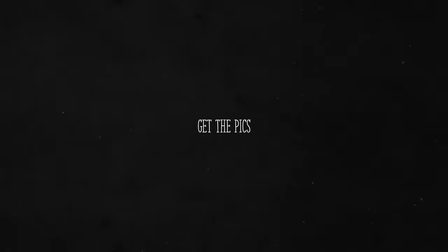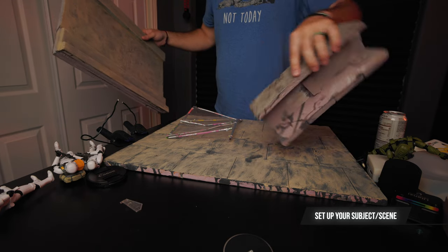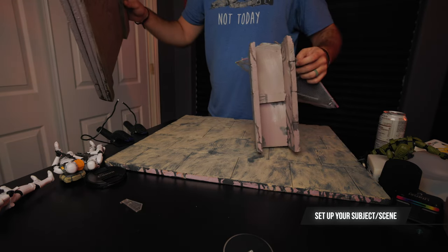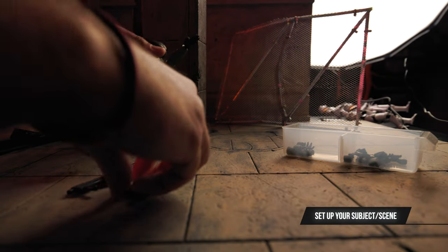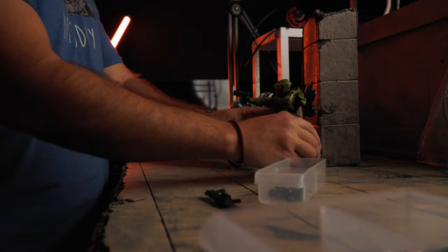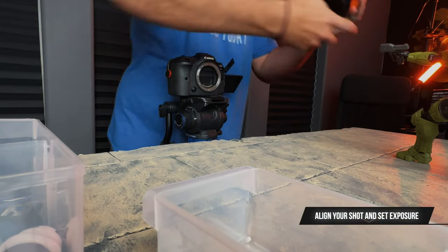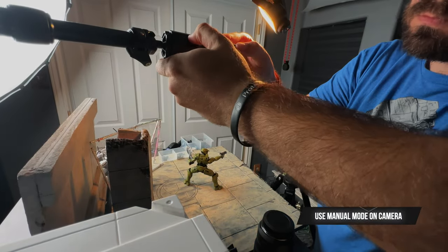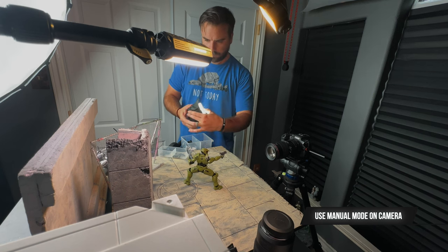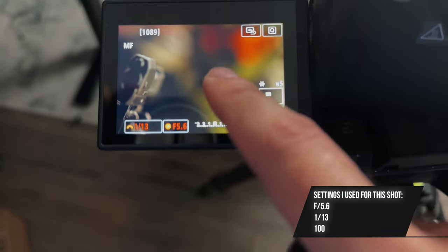Now that we know our camera settings, let's set the rest up and get the pics. First, get your figure and set ready — our model today is Master Chief. I have a simple diorama setup with a basic pose, and I chose this angle to really show the power of photo stacking: getting him in complete focus from the tip of the pistol to the other hand and gun. One of the most important things for photo stacking is using a tripod so your camera is stationary. Set your frame, align your shots, and get your lighting and exposure how you want it. I recommend manual mode so no settings change between shots. My settings here are f5.6, 1/13th shutter speed, and ISO 100.